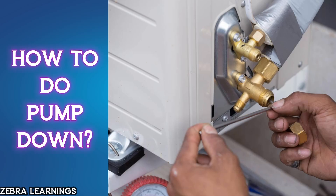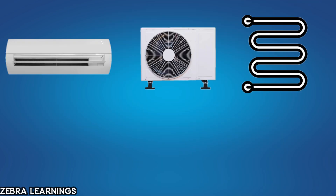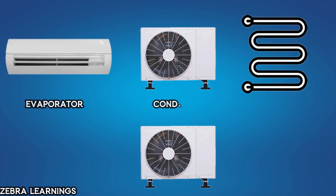In this video, we'll learn how to perform the pump-down process in an AC unit. Pump-down refers to storing all the refrigerant from the evaporator, condenser, and coils into the condenser.